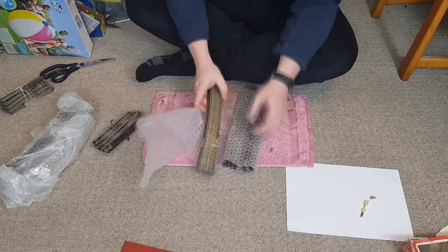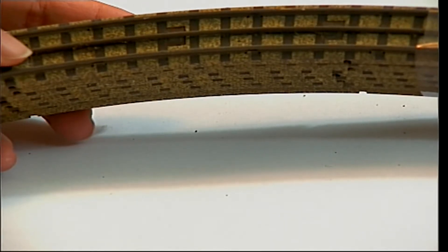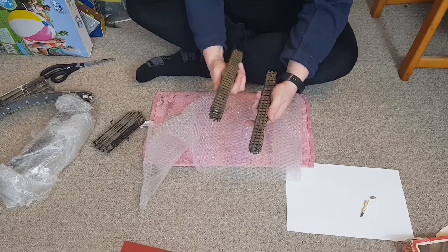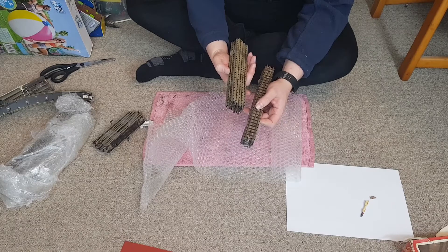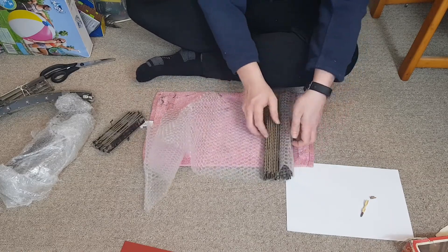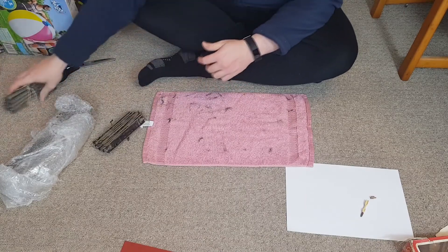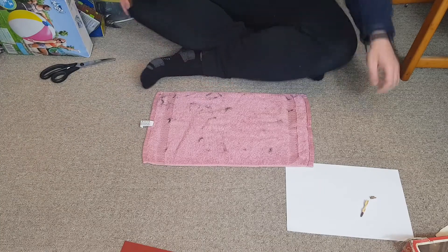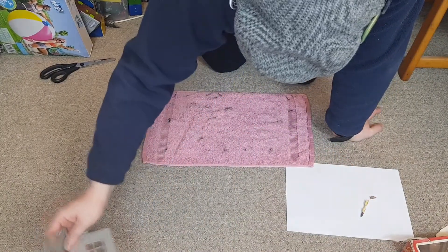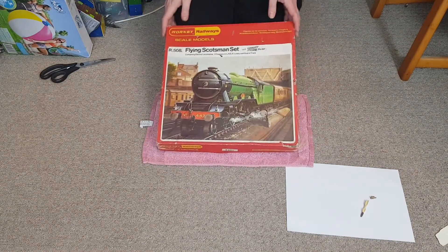A lot of this track is probably going to end up in the bin or in the box with the rest of my Dublo track that isn't used, but there's an awful lot of it. They actually listed that it had a load of spare track they didn't know what to do with, so they just put it in with this auction. You can see how very rusty and not good it is — which obviously isn't ideal. There's also a power rail — that's actually a good one. I've been tempted to try and get into the Dublo scene but it's expensive and awkward. I do have quite a lot of it for reasons I won't go into right now.